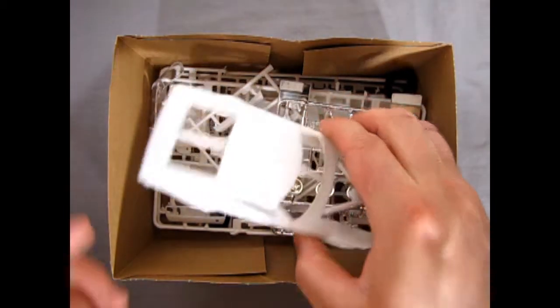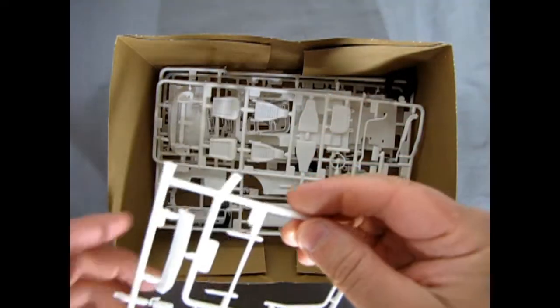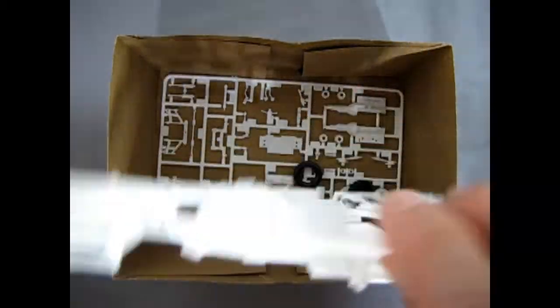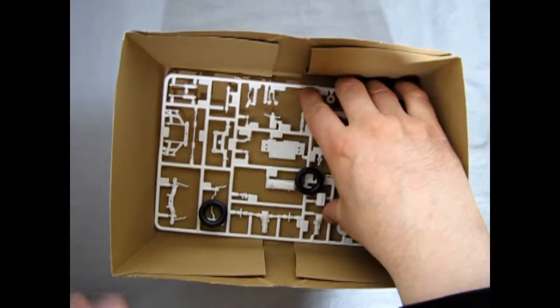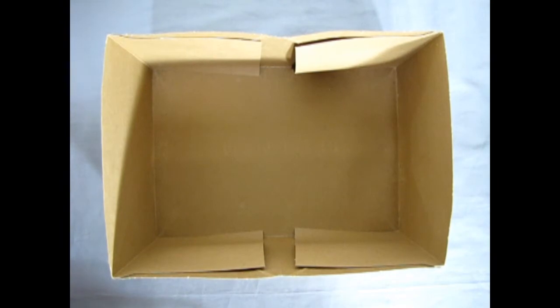We have our plastic body piece, which needs some cleanup. There's the window glass, chrome parts, white parts, clear parts with headlights and other goodies, tires, interior components, car components, engine and suspension parts, and four tires. I'll clear this away and then we'll get looking at those instructions.